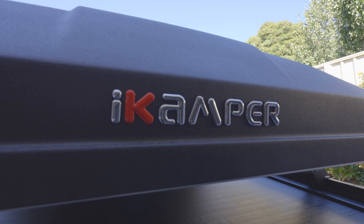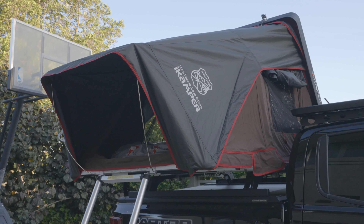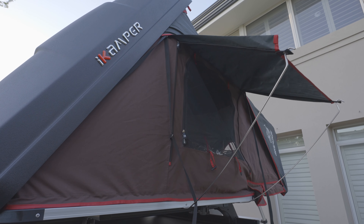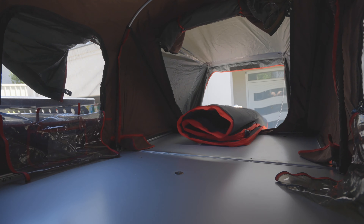The very first thing you can probably tell is we've got an iKamper put on board. I'm not going to go through the whole iKamper because we have two other videos where we go through our first impressions and also the adjustments we've made to the mattress — I'll leave a link in the description for those.